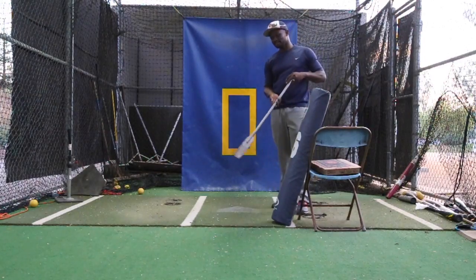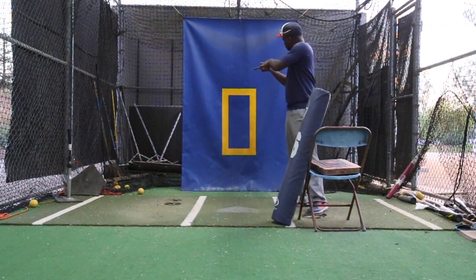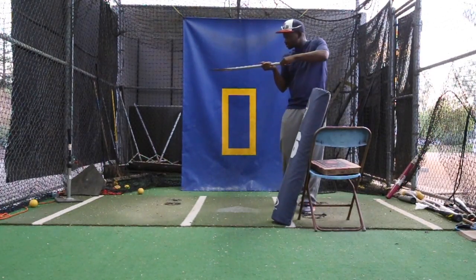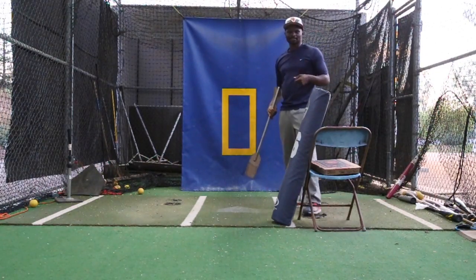Yesterday I was at a pizza place, and I saw the guy reach in the pizza oven with the big pizza peel spatula, and he took it out of the oven, turned, and put it on top of the counter.